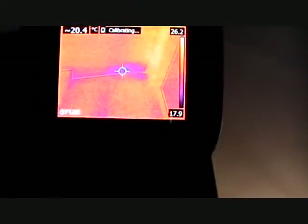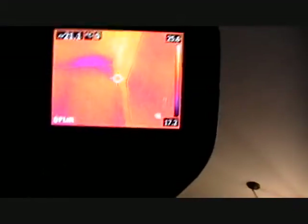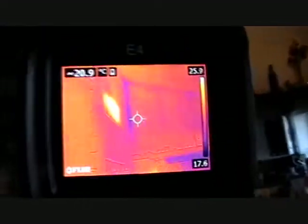We used to have a leak in the ceiling a long time ago, but I think we got that fixed. Anyway, that's a real cold spot there.